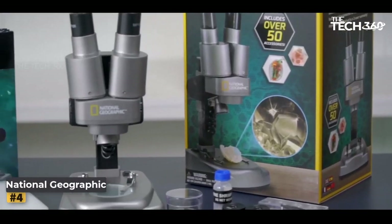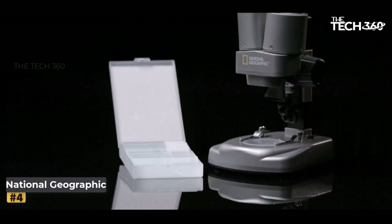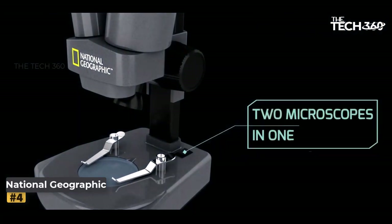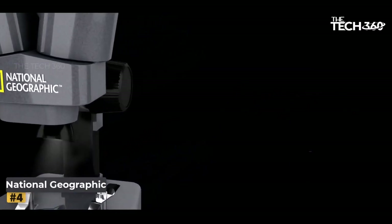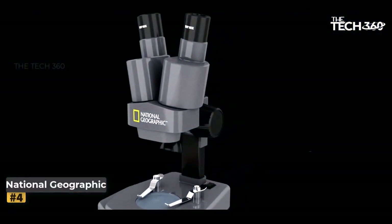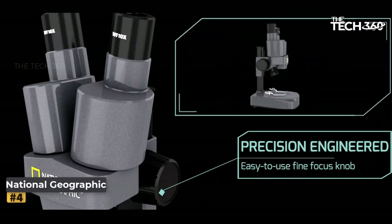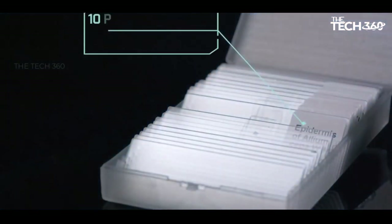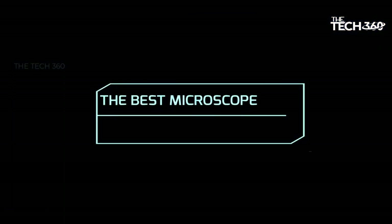Number four: National Geographic Dual LED Microscope. The National Geographic Dual LED Microscope is a unique and engaging microscope designed to captivate the curiosity of young scientists. With its dual LED lights and comprehensive set of accessories, it offers versatile exploration of both biological specimens and 3D objects. It provides the convenience of two microscopes in a single device — use the lower LED lights to view biological specimens on slides, and effortlessly switch to the upper lights for examining 3D objects in intricate detail.